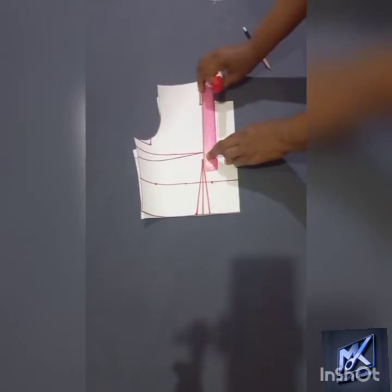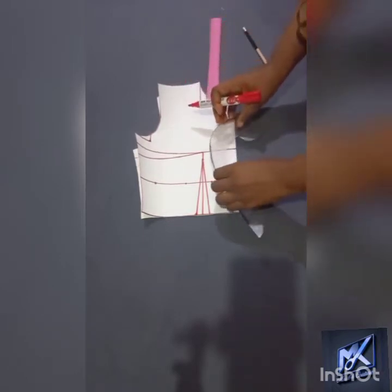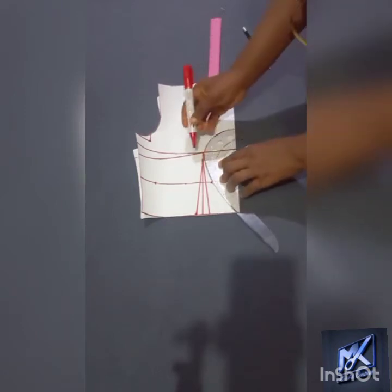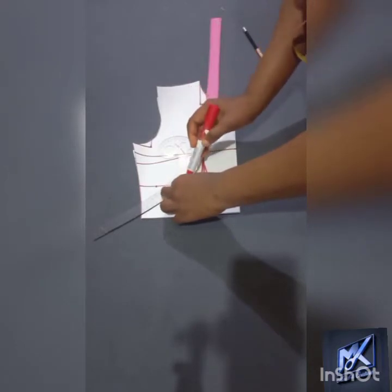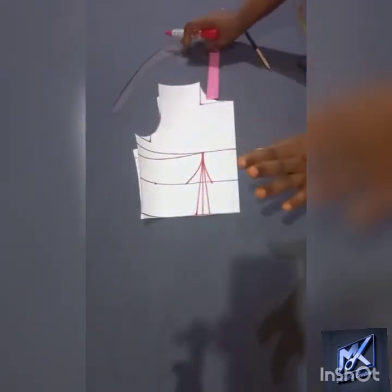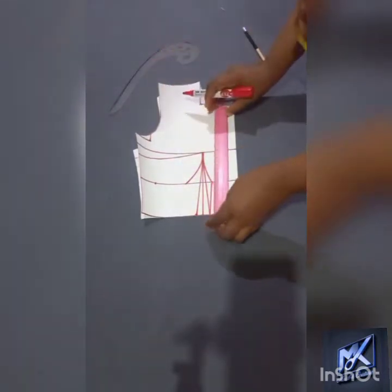So I'm going to connect the waist up to the bust point and then come in with my curve ruler. Please notice the way I'm using this curve ruler because how you place it is important. I curve it to define the outlay of the under bust, and I continue that effect up to the dart point, the dart legs.